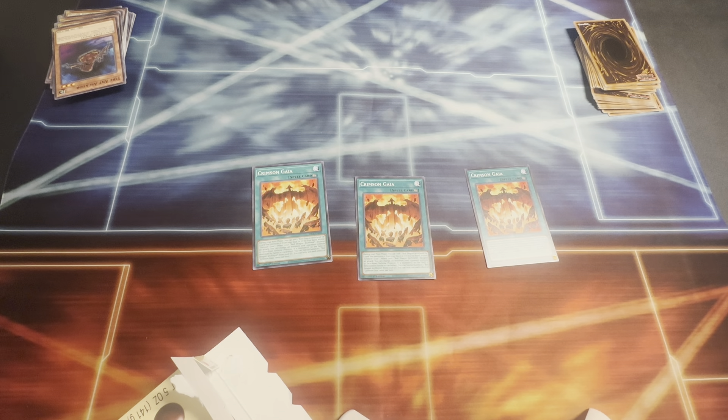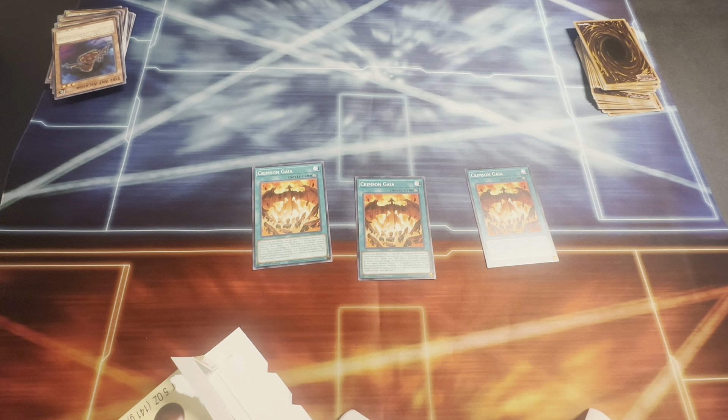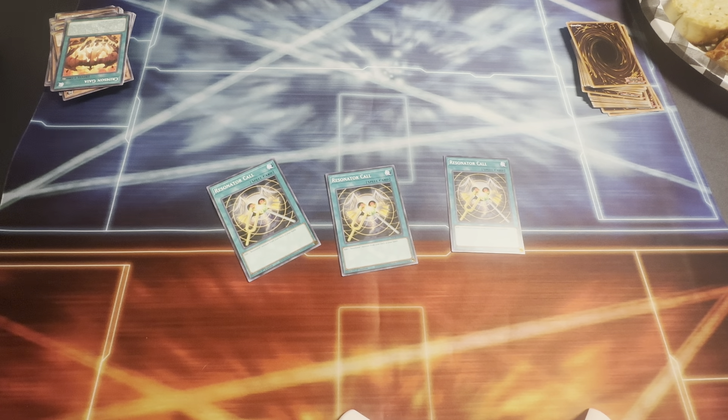I'll be running three copies of the Resonator Call — you can add one resonator monster from your deck to your hand. Just a basic searcher. Simple as that. Having three copies helps you get your big synchro plays out. I'll also be running three copies of the Resonator Command — you can discard one resonator monster and add one level four or lower fiend monster from your deck to your hand. Just another searcher to help you out with your big-time plays.